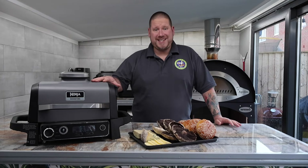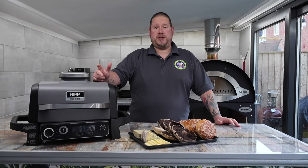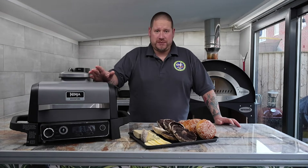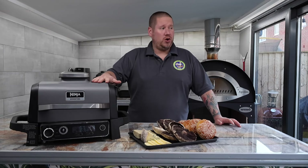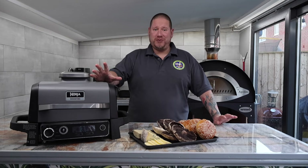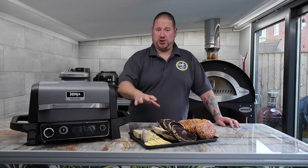For today's video I'm going to be using the Ninja Wood Fire. If you've got the Ninja Grill, the Foodi, or any air fryer with a grill setting, you can do this recipe — or you can just use a good old-fashioned oven and grill. However you want to cook it, you can join in with this one.